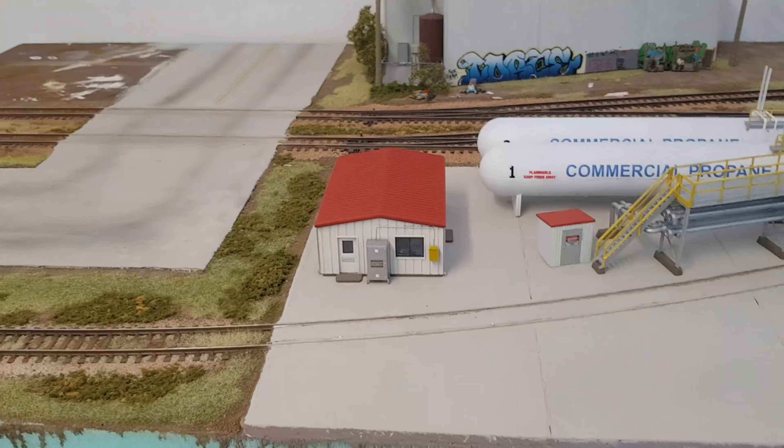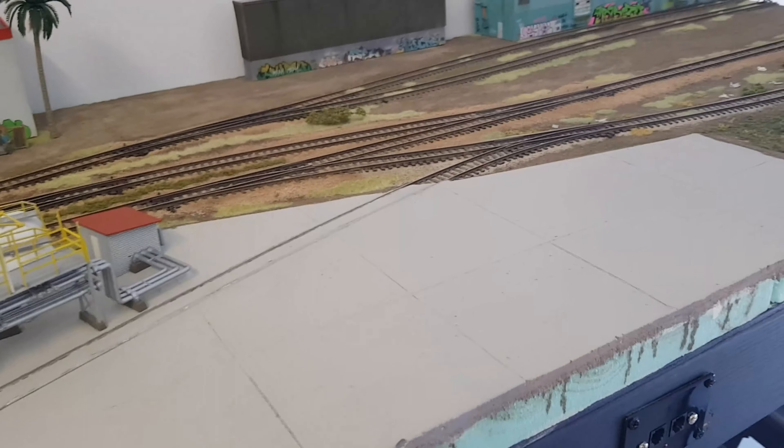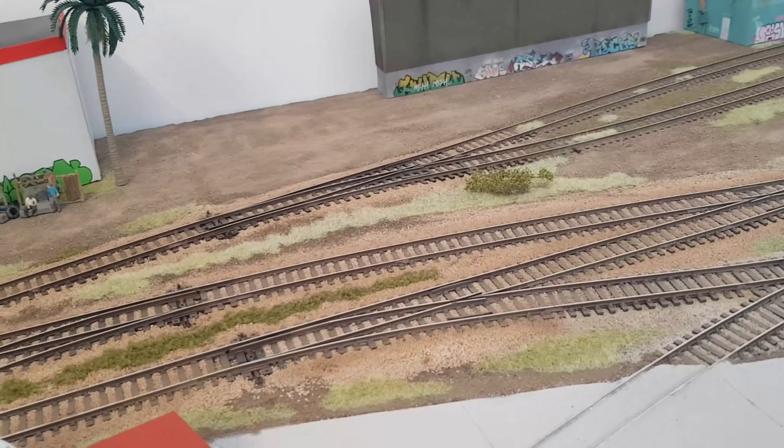That's a good thing with model railways — nothing has to stay the same. I've got some more static grass and ground foam between the tracks here, and I'm pretty happy with how it all turned out.